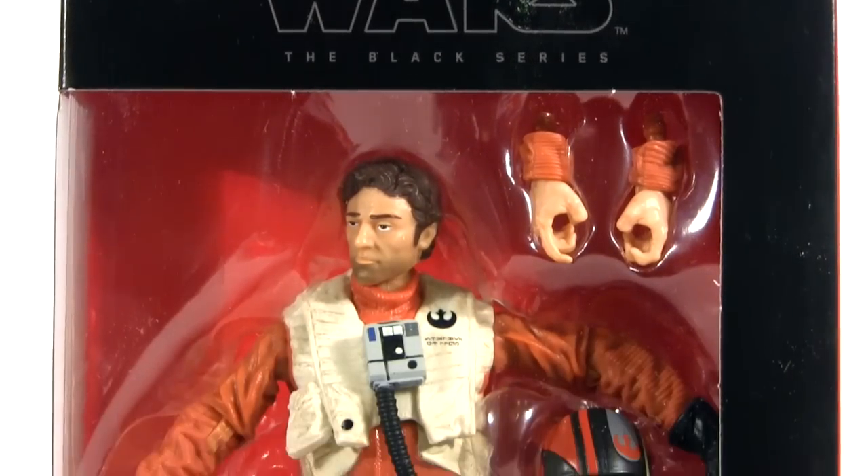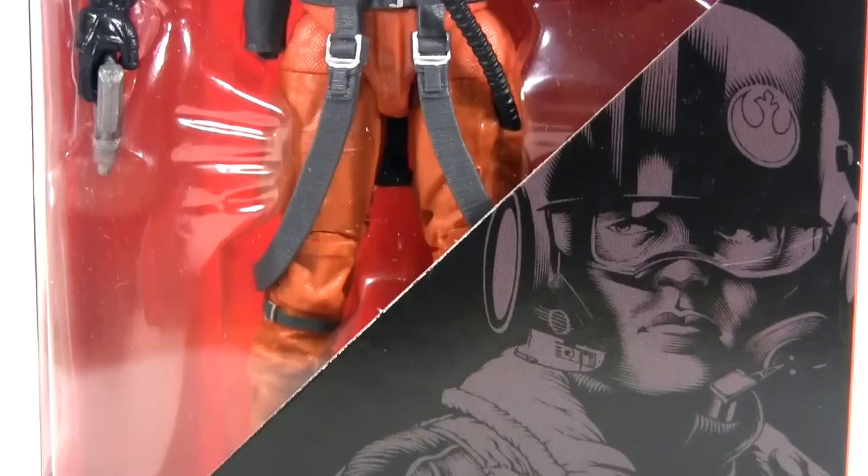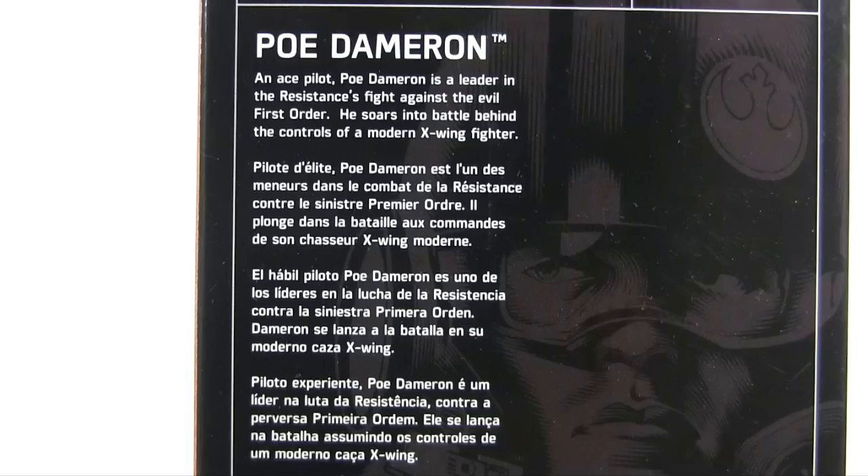Hey everybody, it's Glenn, back in this video with Star Wars The Force Awakens Black Series Poe Dameron. Reading from the packaging back: an ace pilot, Poe Dameron is a leader in the Resistance's fight against the evil First Order.